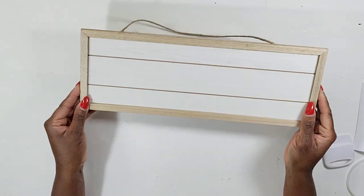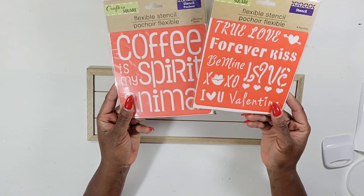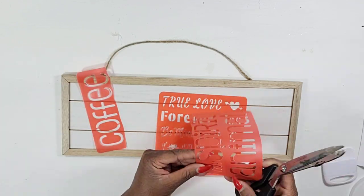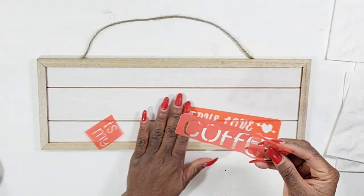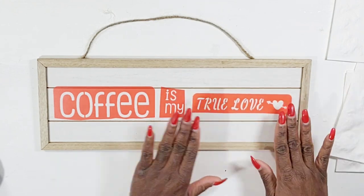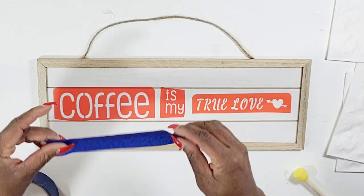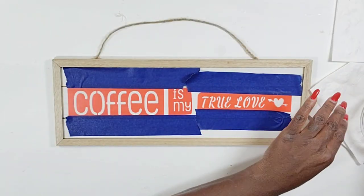I found some stencils in the Dollar Tree and I'm just going to use these by cutting out the words that I want to use. I'm not going to paint this sign — I love the color of it already. It's really simple and cute and the farmhouse style will go great styled around my coffee bar. I'm going to get all of my words and phrases arranged on the sign the way I want them and add some tape to help keep the stencils in place while I add my paint.